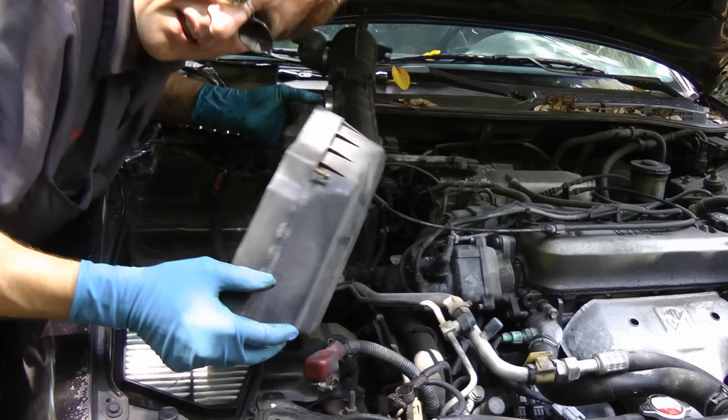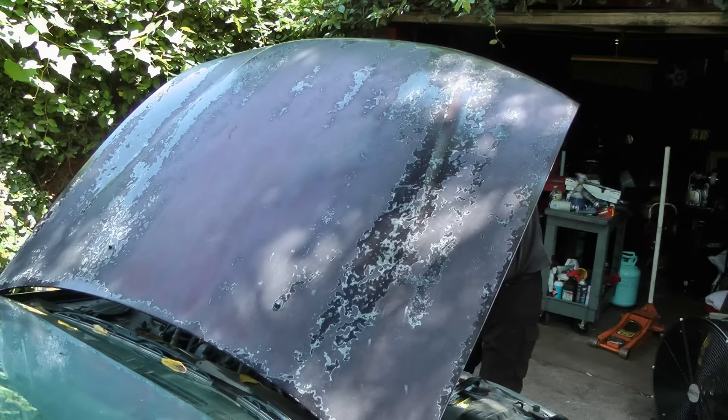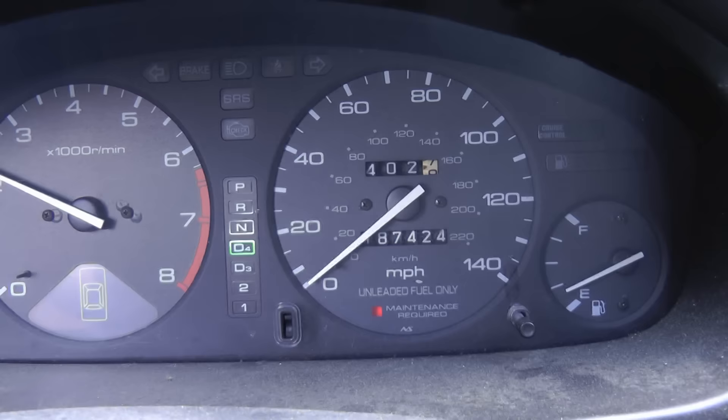Push the electrical connection in until it snaps. In this case it didn't snap — it's so old — but it is on. Then we put all the plastic duct work back on, close the hood and take it for a drive. Off we go, and there goes the speedometer — it's working now.